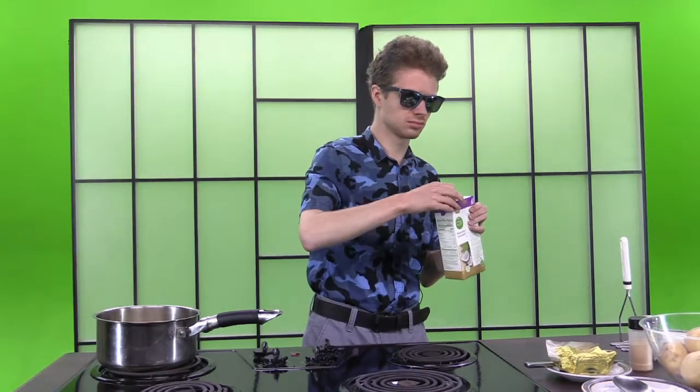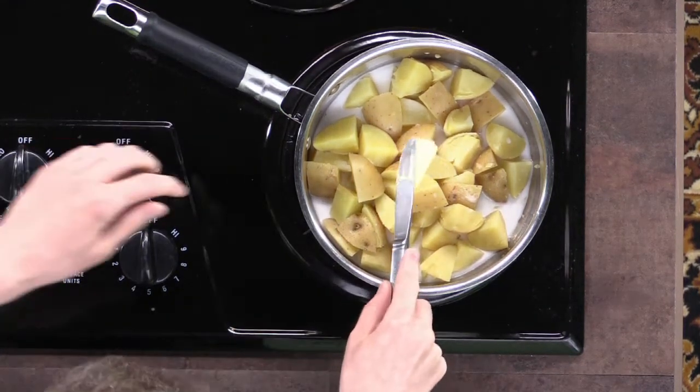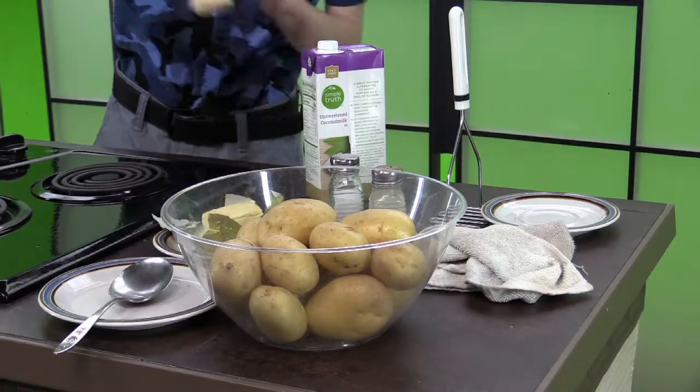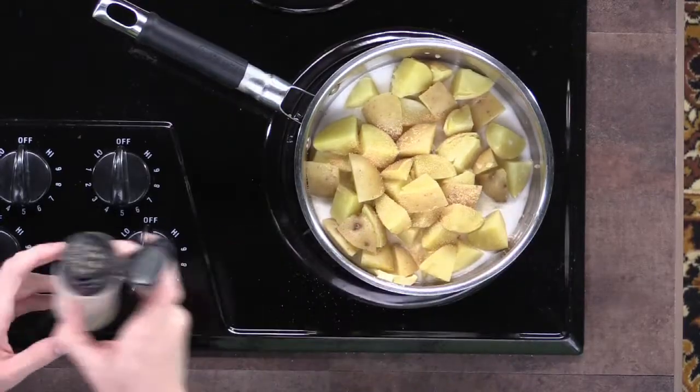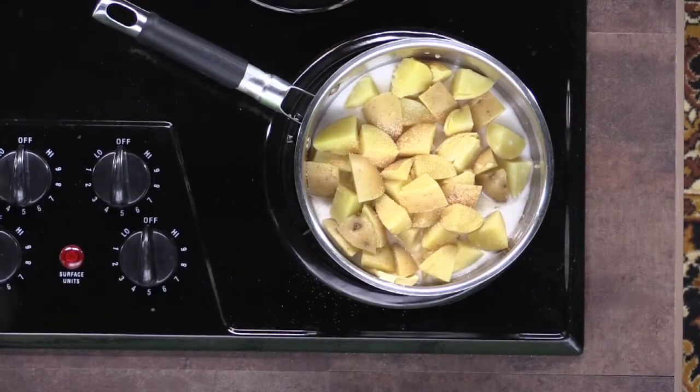Drain the potatoes and return them to the pan. Then add the milk, butter, garlic, salt, and pepper.